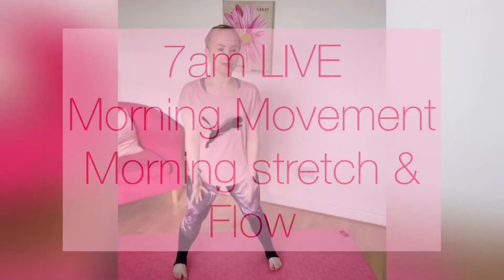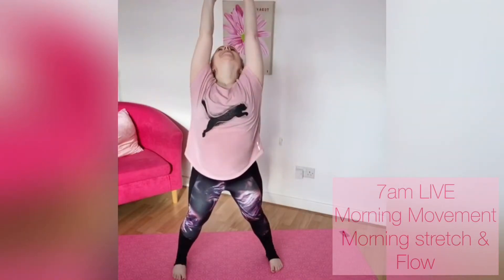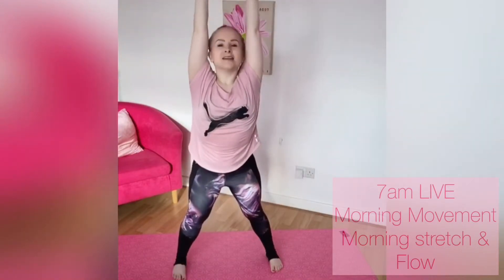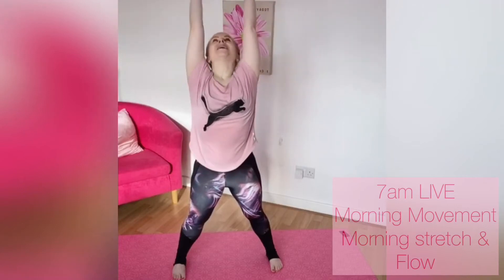Minutes of flow — let's take a deep breath in, arms come all the way up, stretch up towards the ceiling. Find some length and release. First stretch of the day: take a deep breath in, arms come all the way up and find some stretch and some length.